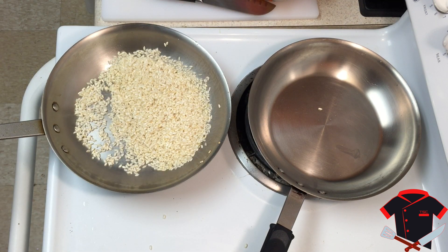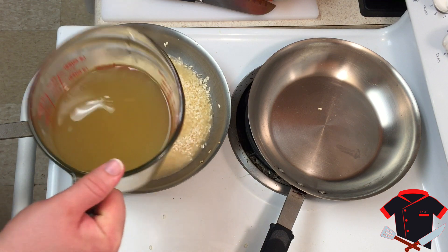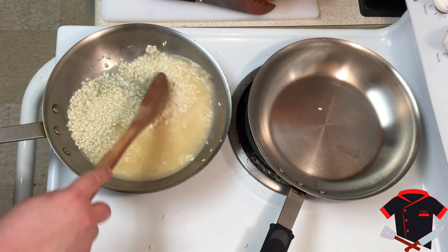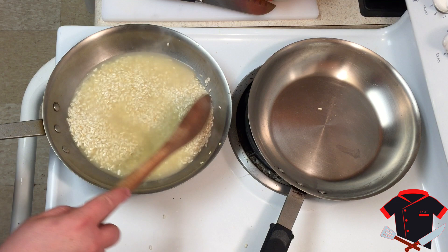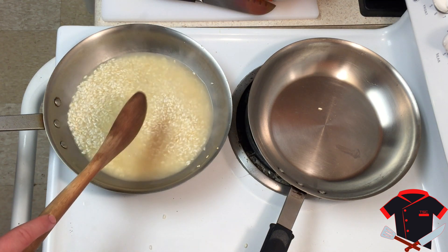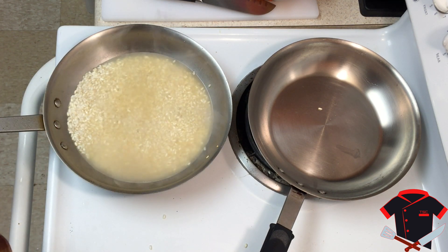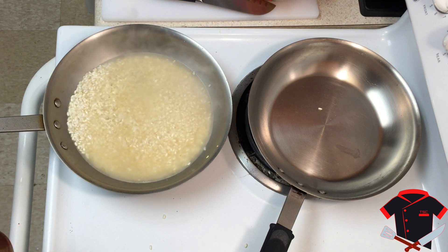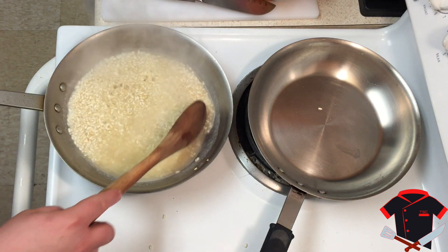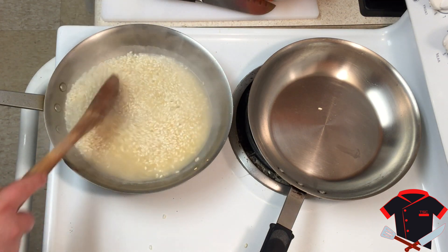Now we want to add our chicken stock. When you add it, add about one cup at a time — you don't want to add too much too fast or it won't turn out good. It has to absorb the stock before you add more. Right now the rice is rock hard. This is the part that takes a really long time; you have to be very patient. Make sure you turn your temperature down to medium heat so it's not rapidly boiling — just a simmer.